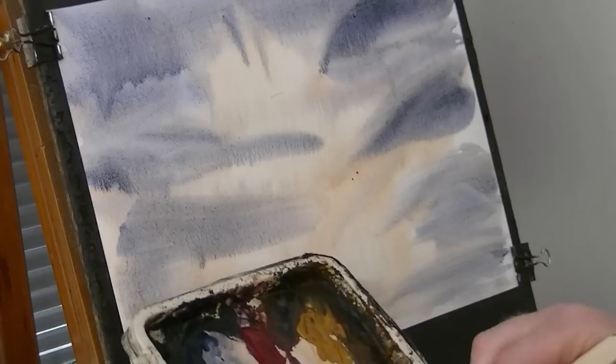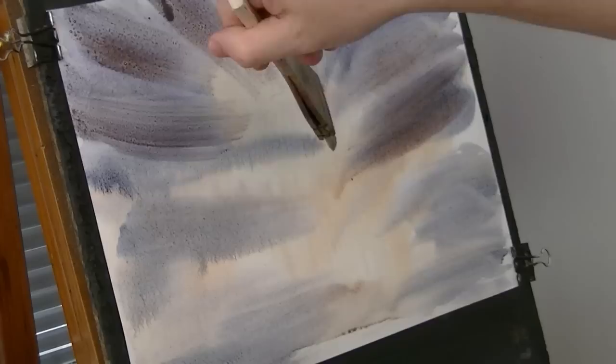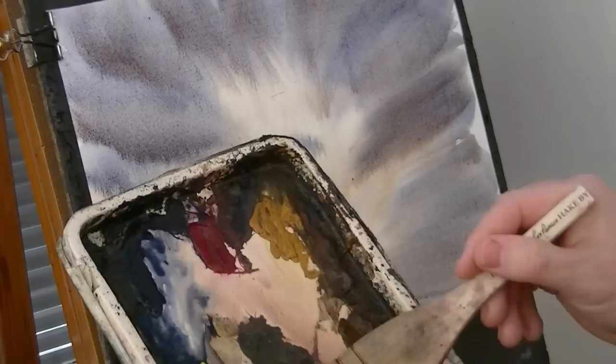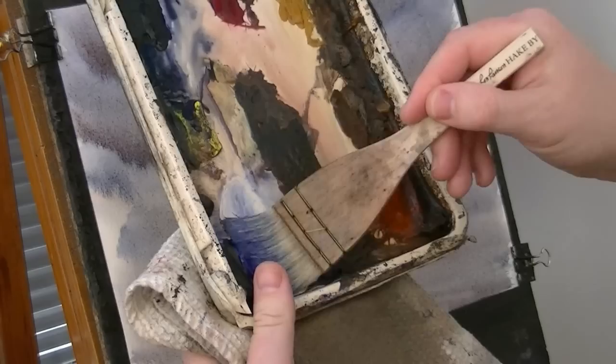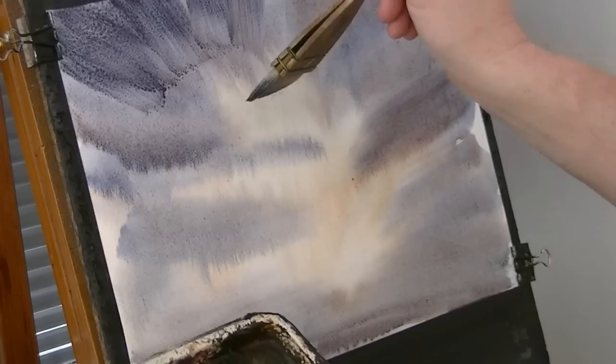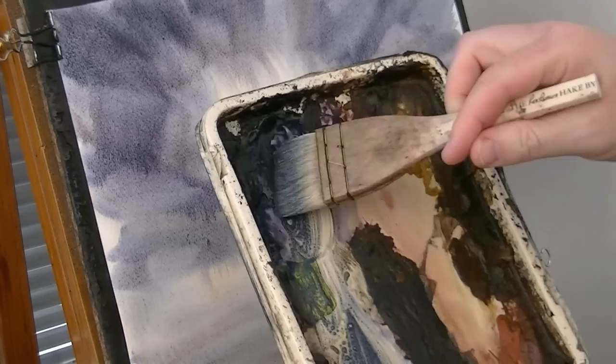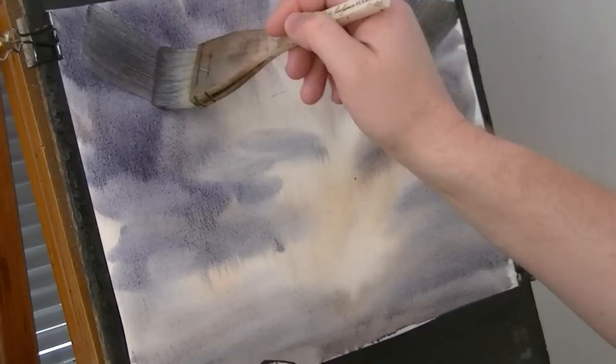Bit more red, just brushing in from the sides. Feel that bit of white in there at the bottom — let's get this a bit darker. So we've got a bit of ultramarine, bit of Payne's grey, bit of alizarin crimson. Bit of yellow in there — I'll have to mix that with another colour so it won't go green. Bit of blue, bit of grey.